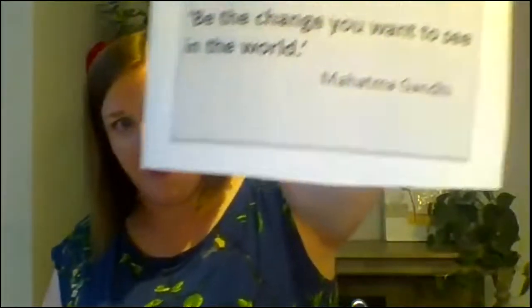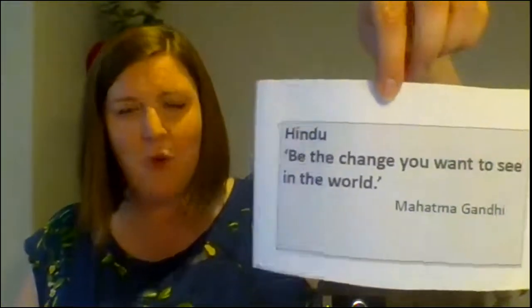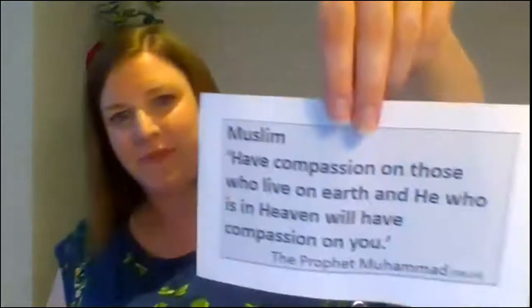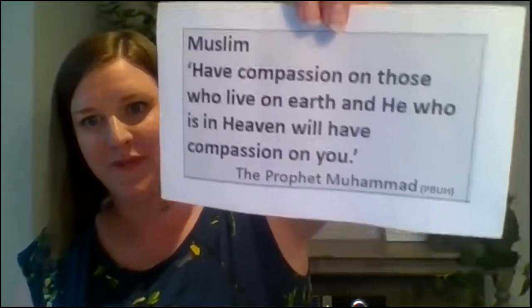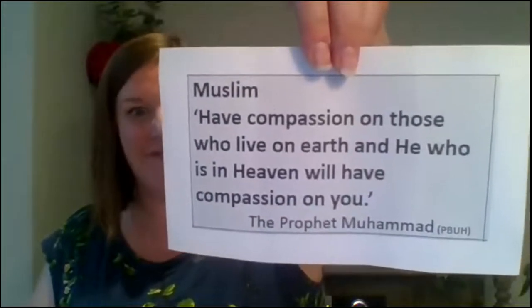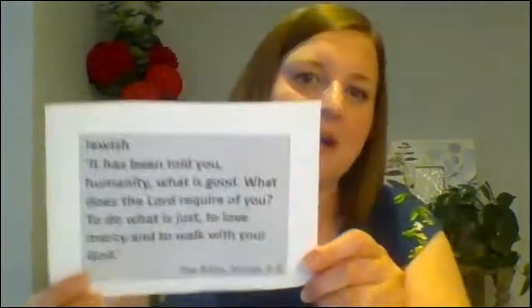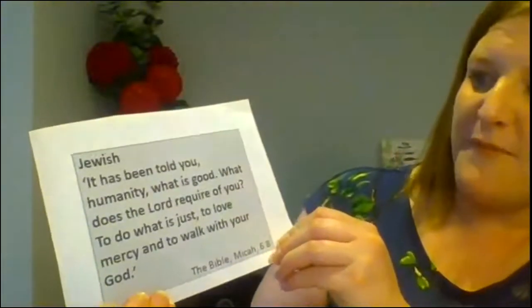Here's a Hindu quote from Mahatma Gandhi: 'Be the change you want to see in the world.' Some of those children at Your Town Primary were really wanting to change something. Here's a Muslim quote: 'Have compassion on those who live on earth, and he who is in heaven will have compassion on you' — from the Prophet Muhammad, from the Quran, their sacred text. And a Jewish quote: 'It has been told you, humanity, what is good — what does the Lord require of you? To do what is just, to love mercy, and to walk humbly with your God.'